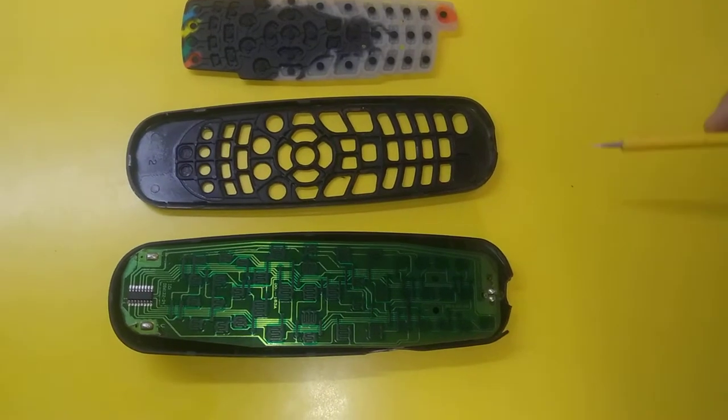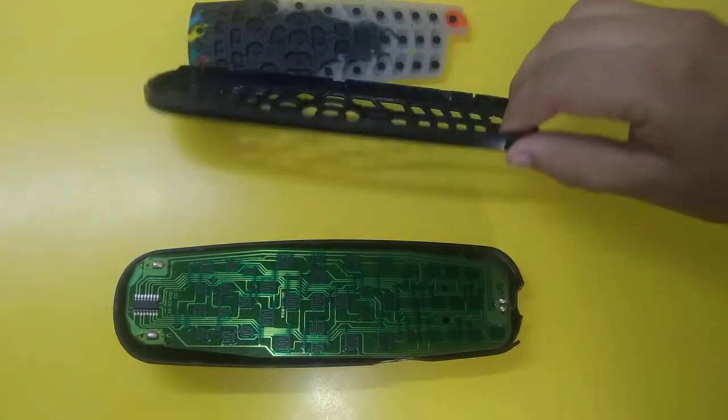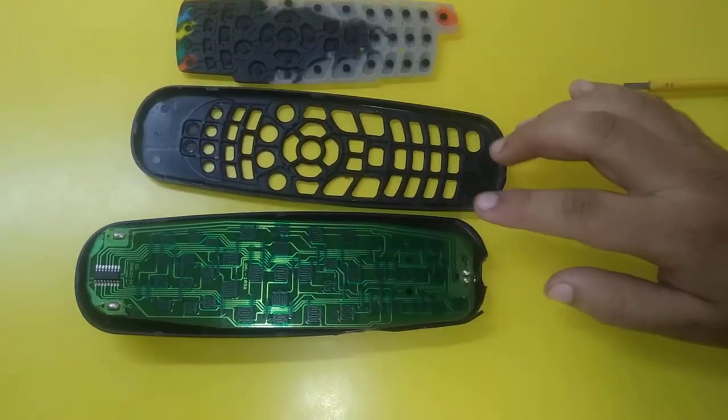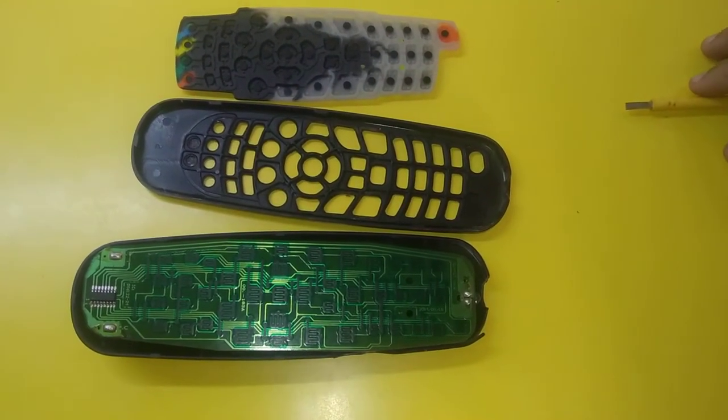Now I have separated the remote into three parts. This is the front case and this is the back case. Both the cases are made of acrylonitrile butadiene styrene plastic, ABS plastic.